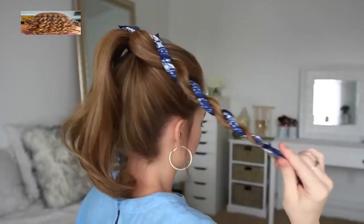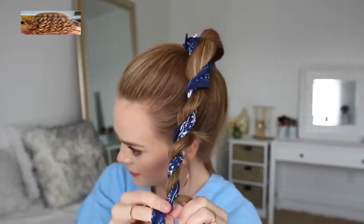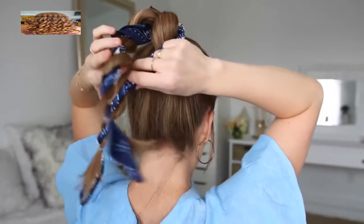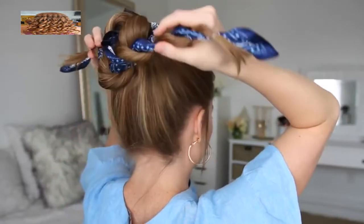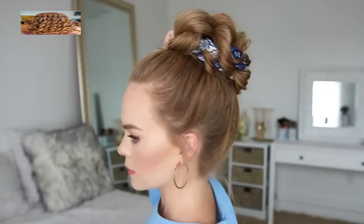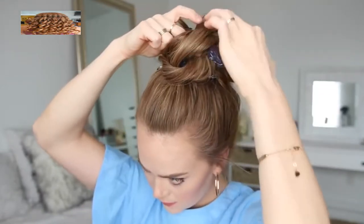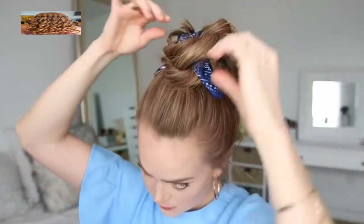Then I'm just going to do the same thing with the hair on the left side, creating a second rope braid and tying off the end with a clear elastic band. Then I can take both braids, wrap them in opposite directions around the base of the ponytail, and pin them in place with bobby pins. As you wrap and pin, you can pull on different sections of the braid to make the bun bigger, maintaining a sense of symmetry as you go.